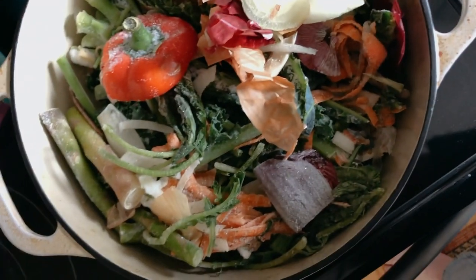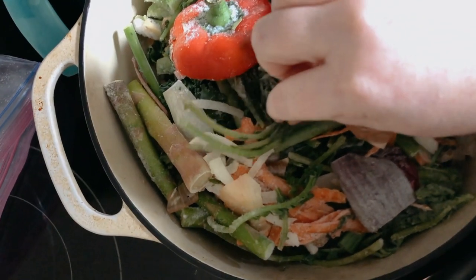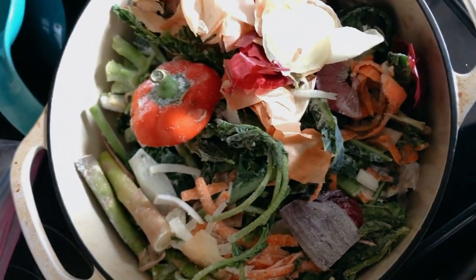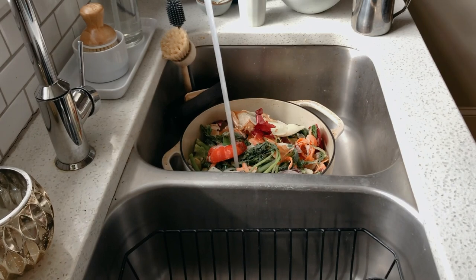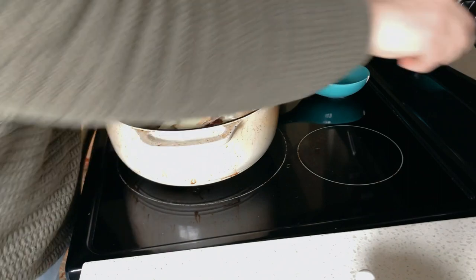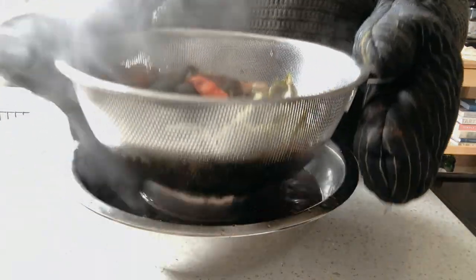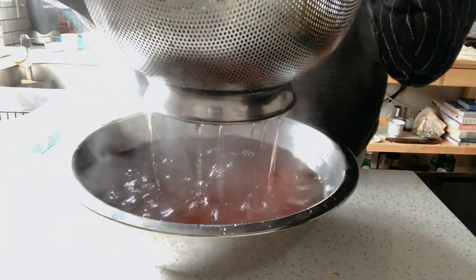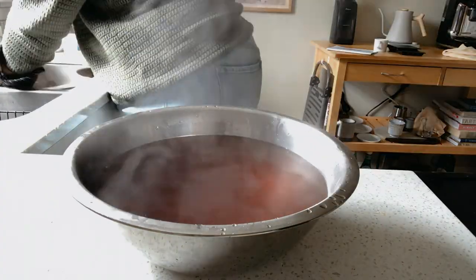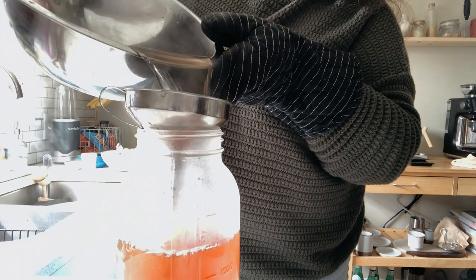I don't know why, but I always think this is so pretty — just like all the different colors and different textures and stuff. That might be weird. Let's go for a walk.